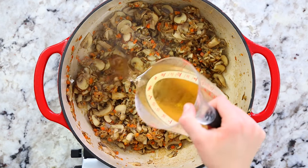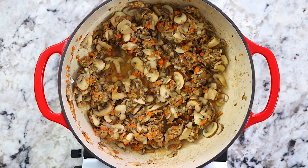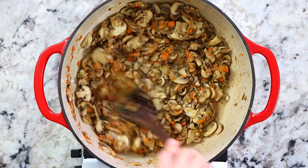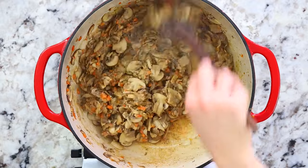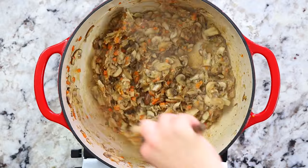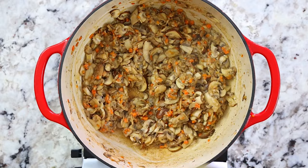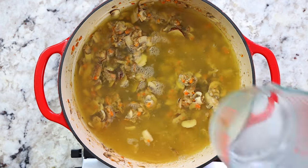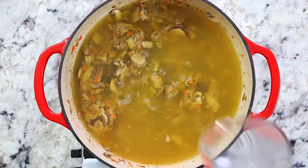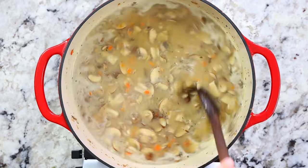To activate the roux, you need to add liquids and bring it to a simmer. Add one cup of dry sherry, bring the heat to high, and let it come to a nice simmer — this will also cook out the alcohol. Then pour in six cups of chicken broth, stir right away, bring the heat to medium-high, and let that come to a simmer.